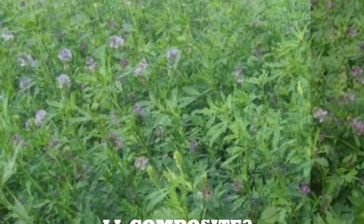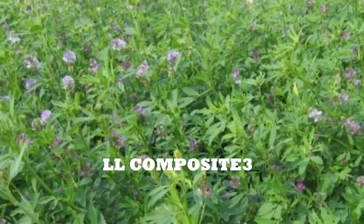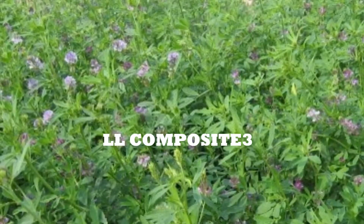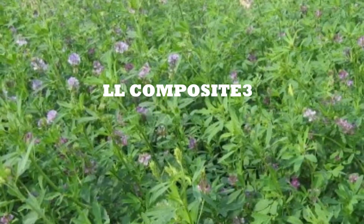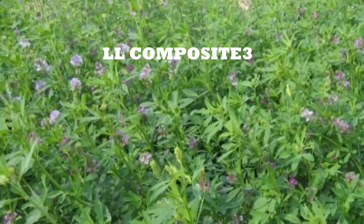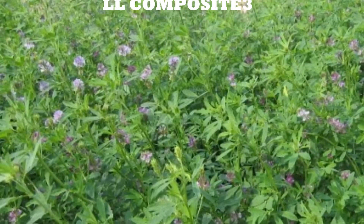LLC 3: it was released by Punjab Agriculture University in the year 1985. It was synthesized from 20 clones selected for fast growth, high yield, and downy mildew resistance from germplasm collected from Gujarat. The yield is 39 tons per hectare of green fodder.